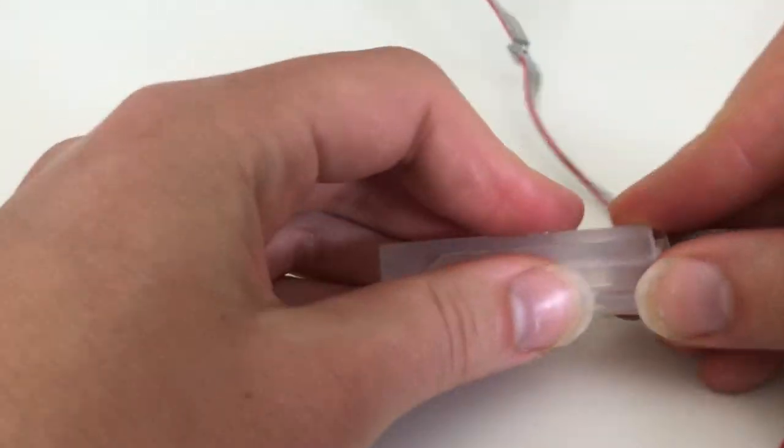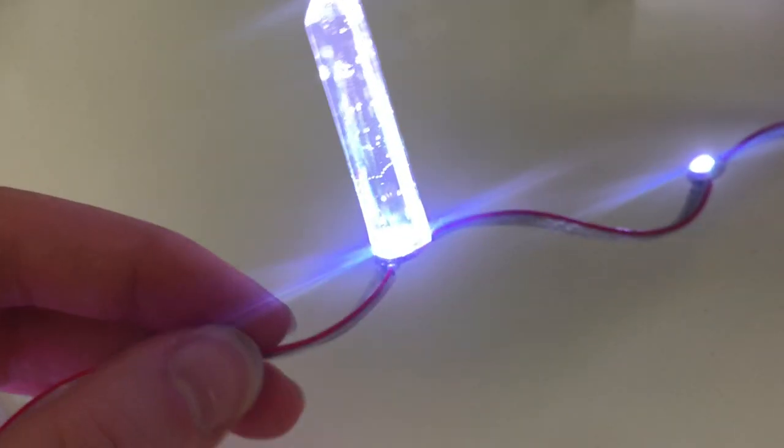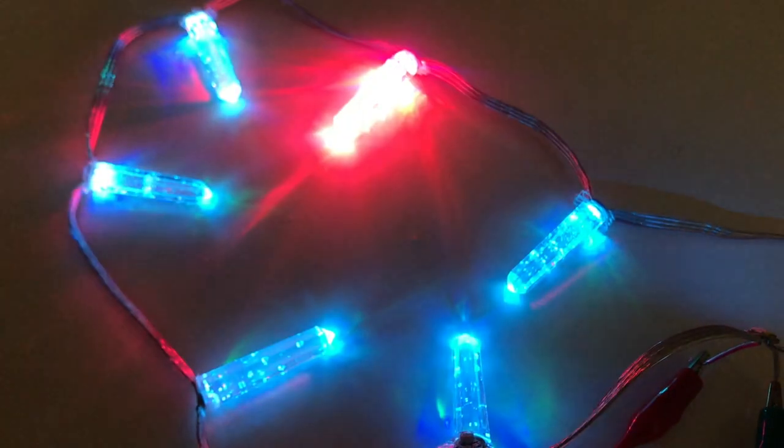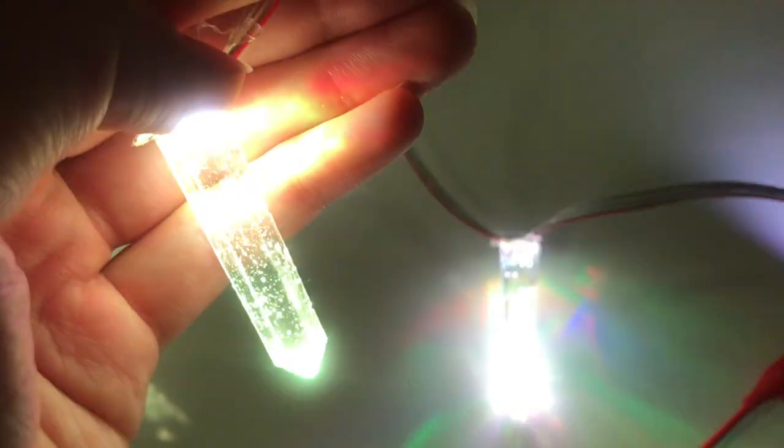Next, carefully remove the mold and you're done. I was really happy with how this turned out and how the light diffused throughout the entire crystal point. With my kit there are several settings to pulse and change color and the effect is pretty cool in my opinion.